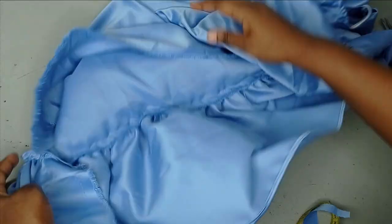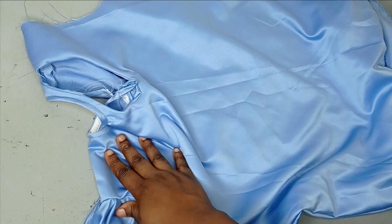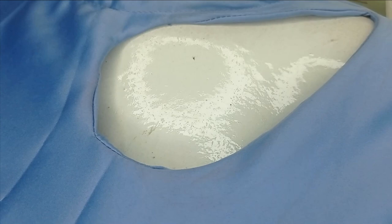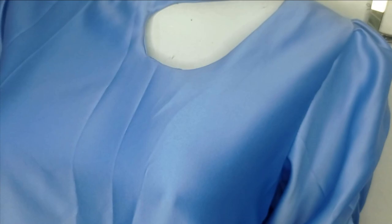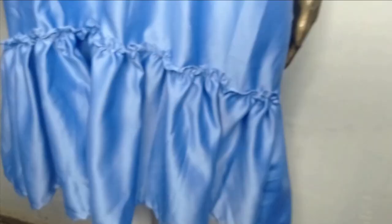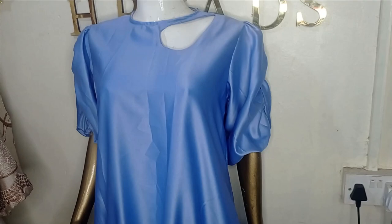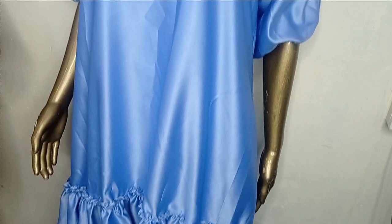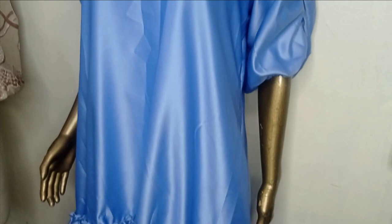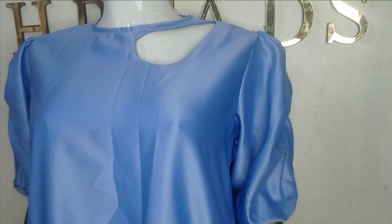I've used the hemming glue to secure the keyhole area — you can see how neat and flat it's laying now. This is what the full view of the dress looks like. This is the sleeve; you can see the brush/rush effect created on the sleeve using elastic. And this is the gathered ruffle around the hem. I used just two yards of fabric for this. You can use crepe fabric, but it's better to use three to four yards to have something fuller and more beautiful. I hope you enjoyed making this tutorial with me. Like, comment, and subscribe to our channel.